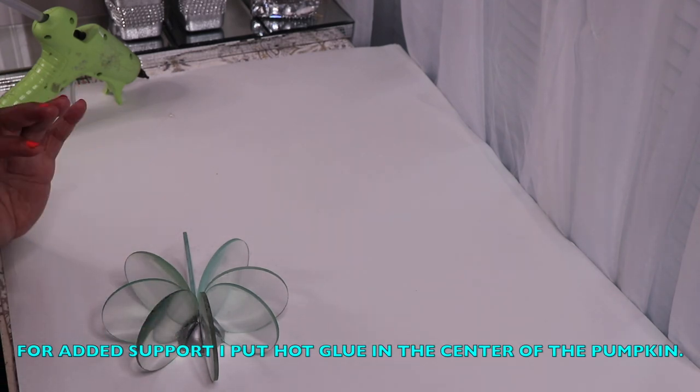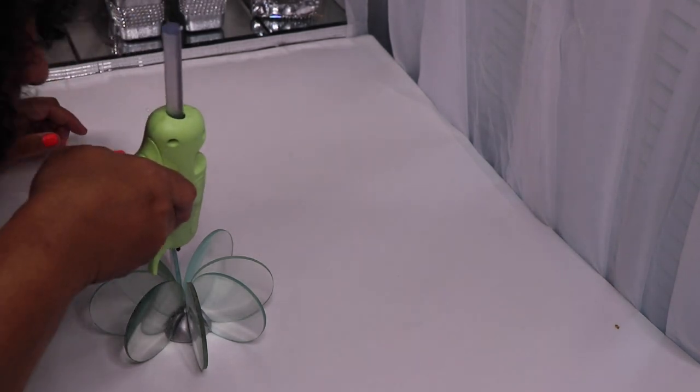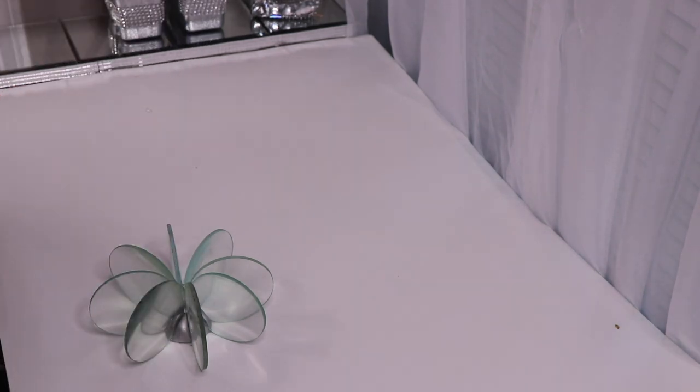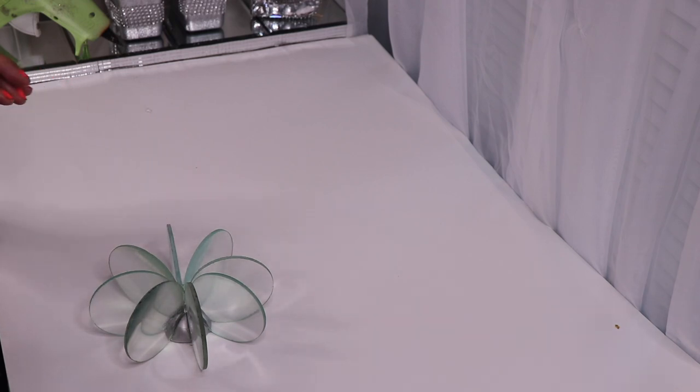For extra support, I'm going to fill the center with hot glue, and it'll also help hold my stem in place. I'm going to let this set up for a few hours and then come back and move on to the next step.